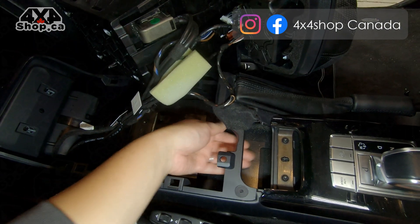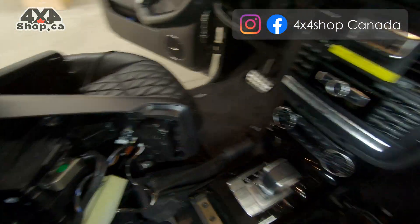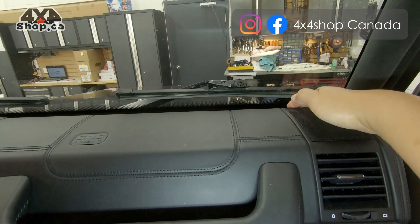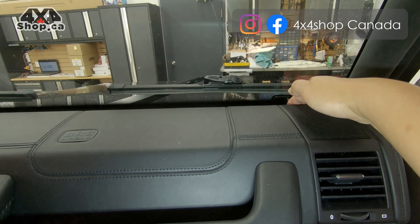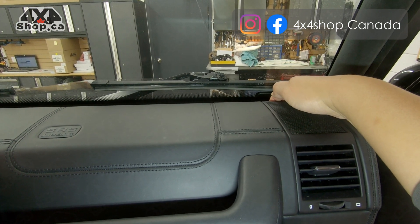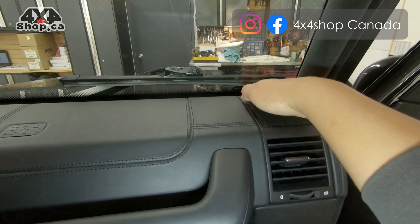There is a lot of space underneath the armrest, though it is tight, so you still have space to run the USB extension and aux cable. Regarding the GPS antenna and Wi-Fi antenna: for the G-Class it is better to leave the GPS antenna on top of the dashboard. The 4G antenna is for when you insert a SIM card into the unit.